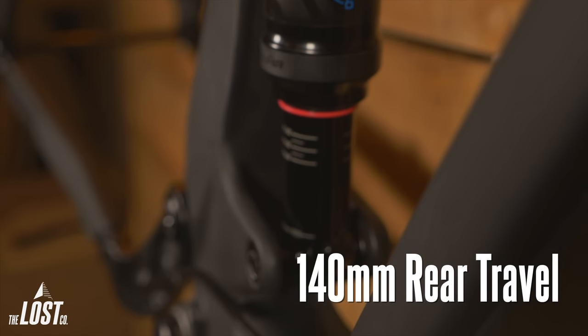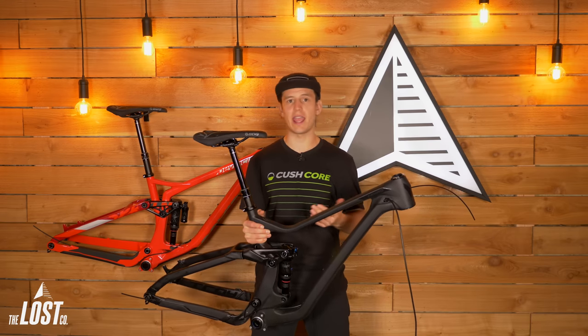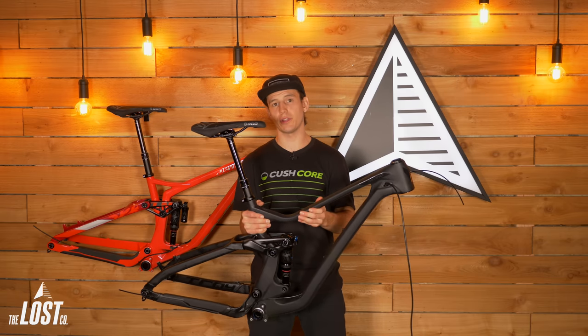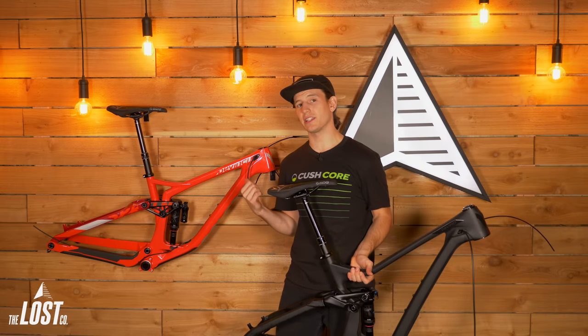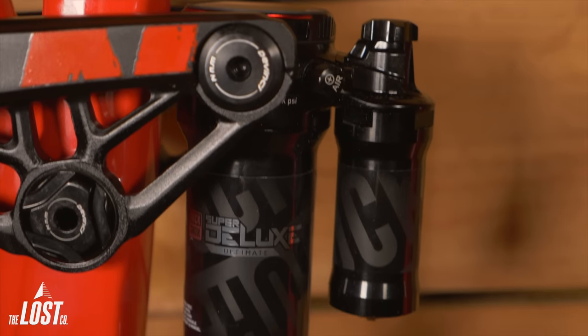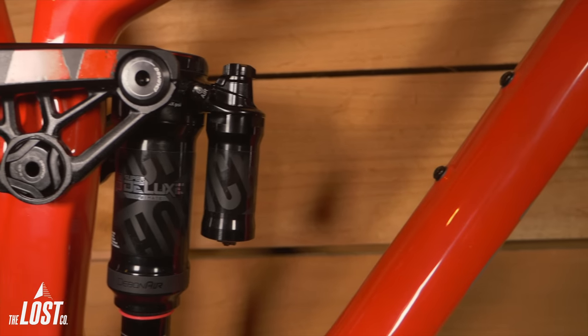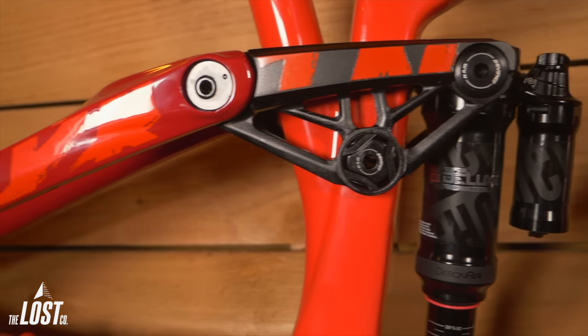The Troy frame has 140 millimeters of travel in the rear. It doesn't come with a Super Deluxe because this bike isn't necessarily intended right out of the box to just do a ton of bike park and huck-to-flats all day — it's really more of an all-mountain and aggressive trail frame. When you bump up to the DaVinci Spartan, which is 165 millimeters of travel in the back, that thing's got a Super Deluxe with a piggyback, because it's definitely meant for more aggressive riding, lots of bike park, and straight-up shredding.